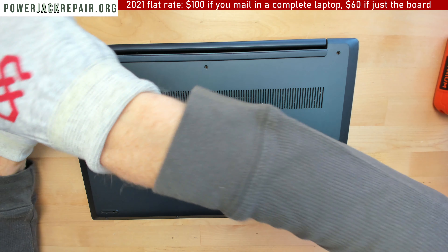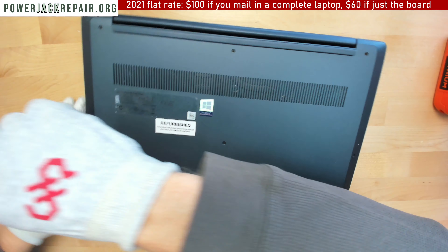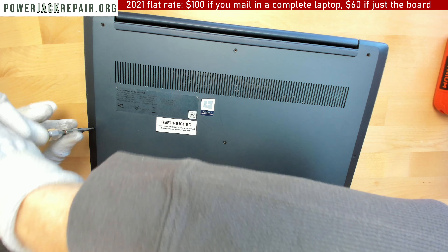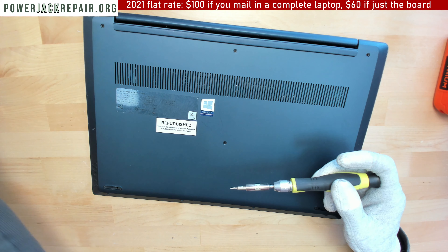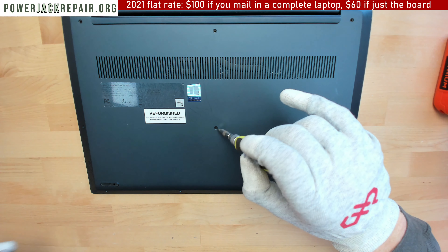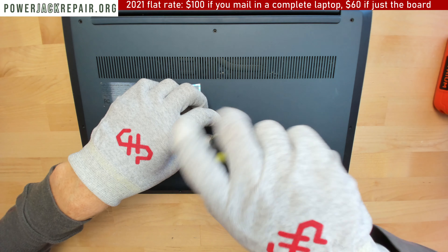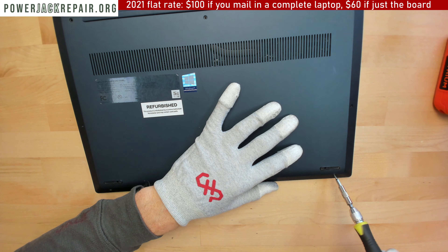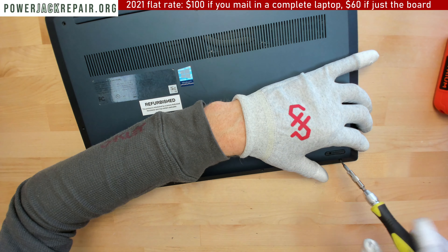The reason we show you this video is some clients would like to save some money, so they just ship us the motherboard for the power jack repair. If you want, you can fix it yourself — we show you everything that needs to be done. In return we only need likes, and you want to subscribe so you wouldn't lose this video.